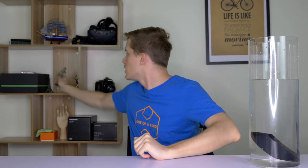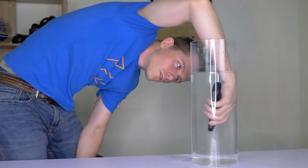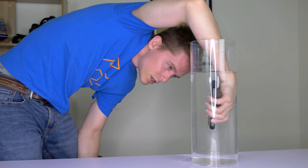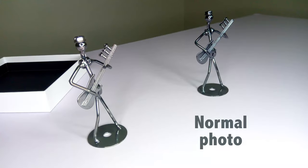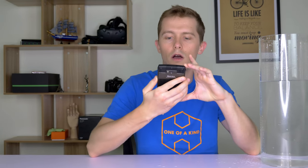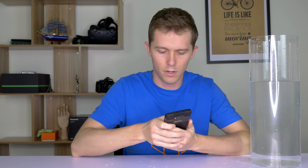Let me grab this guitar-playing figure from behind me and set it up so I can take an underwater picture. With my phone still underwater, I can take a picture — just like that. Now with that done, let's see how the phone is holding up. The screen is still working — five inch display — and so is the touchscreen.